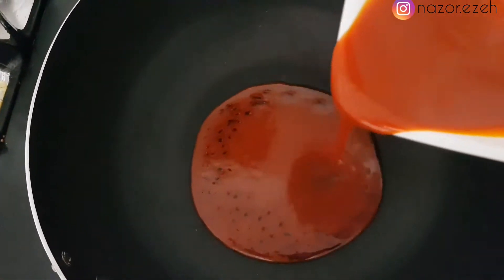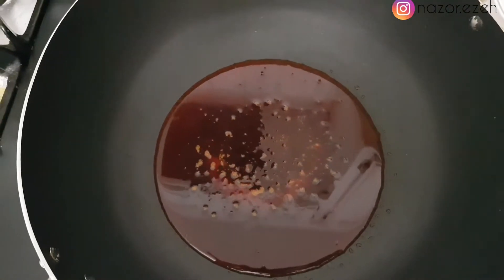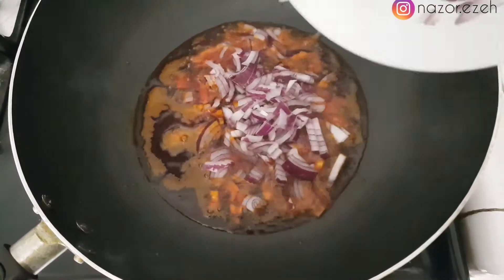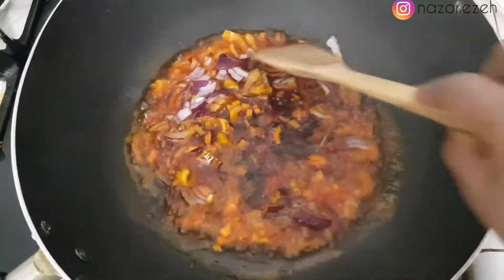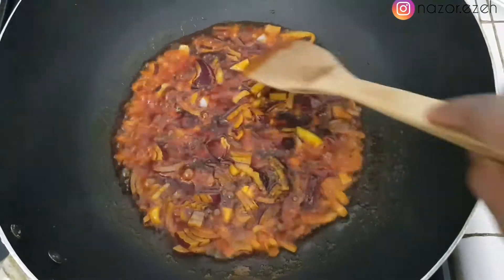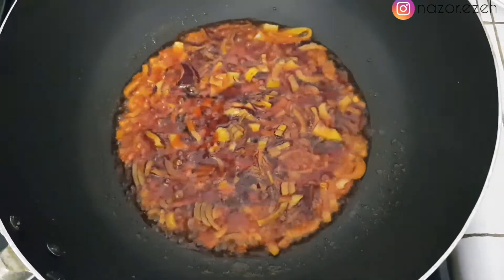My wok is already on the fire and I pour in my red oil and let it heat up just a little bit, after which I add my onions. I love onions — I tried not to add too much this time. I'm stirring it in and then letting it fry for just a little while to bring out the best of the flavor and get it a little bit translucent.